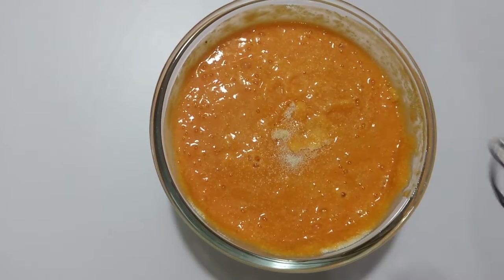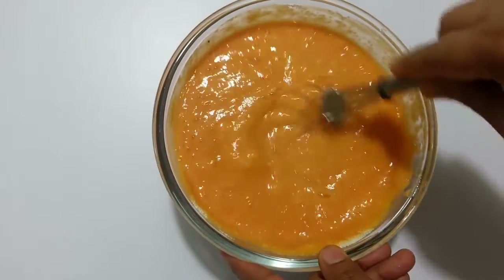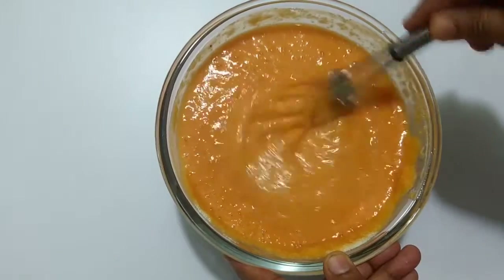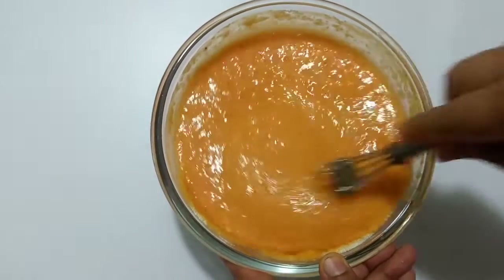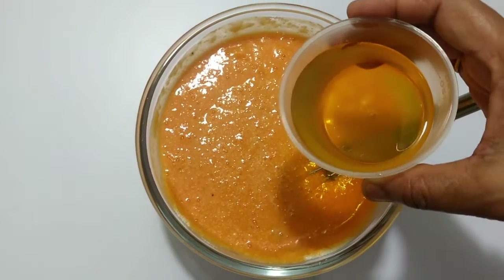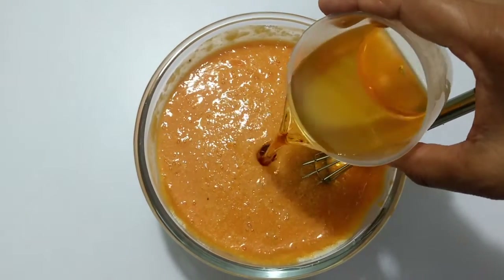If you want to add some fruits, I will try to make the cake for you. If you want to add, 4 tablespoons.